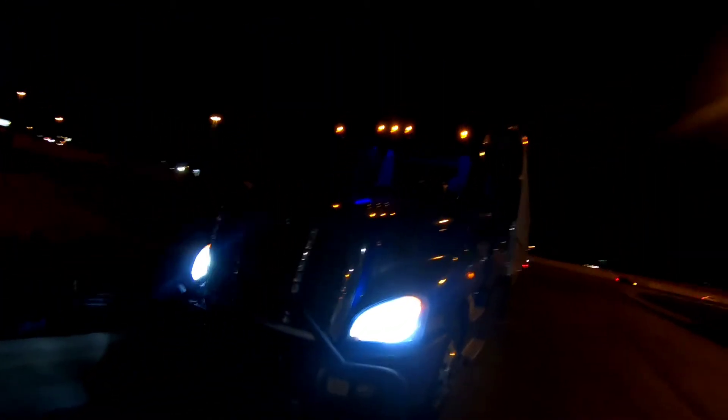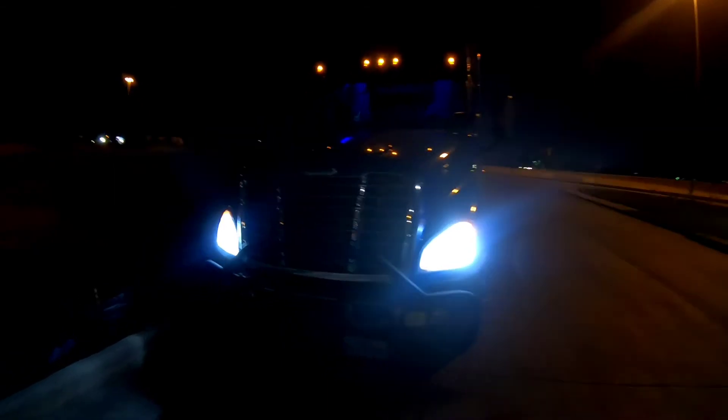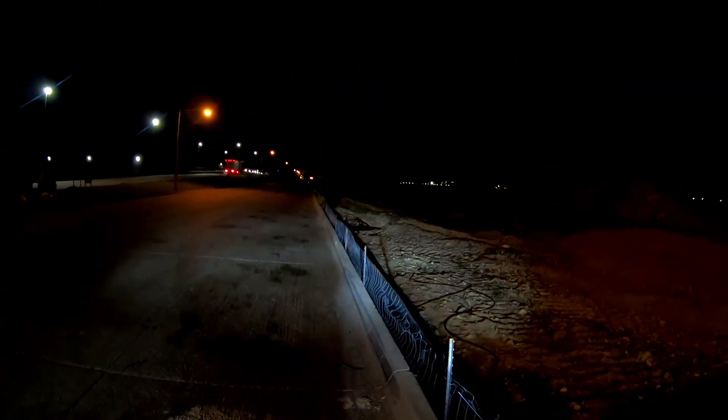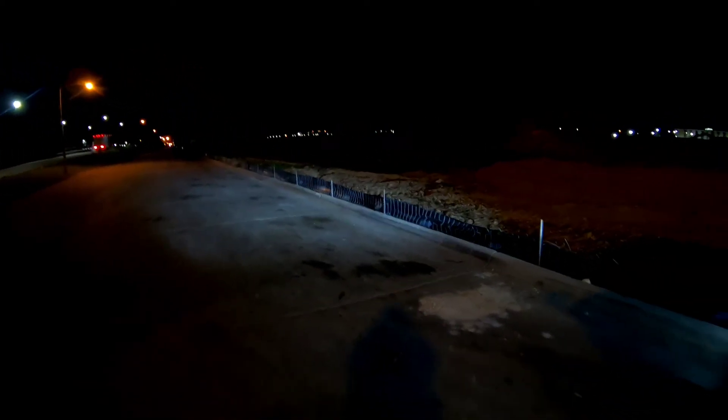Alright, it's nighttime now — let's see what we're working with. It should be way brighter than the factory headlight bulbs, and yep, way brighter. Definitely going to have better vision at night, safer for me to drive at night as well. Appreciate y'all watching the video, please subscribe if you haven't, for more content.